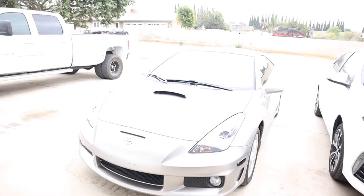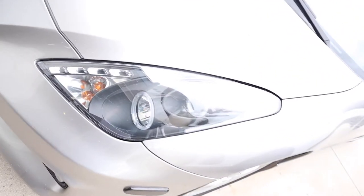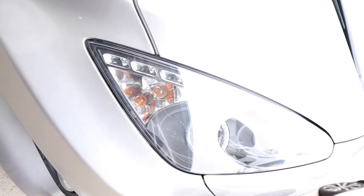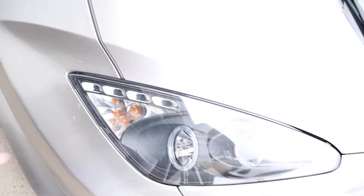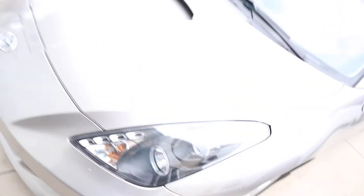Now if you have the Spyder Auto headlight housing for the Toyota Celica, you're probably gonna have the same problem. I don't think any of them came with LED bulbs from the factory — they all came with halogens, even though the LEDs in the halos have LEDs in them. The actual high beams and the low beams are halogen lights, which I think defeats the purpose, so today we're gonna fix that.